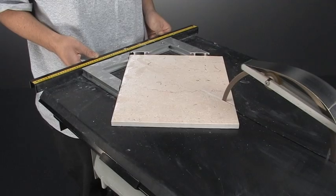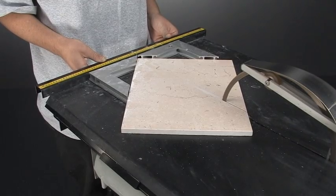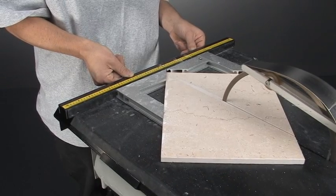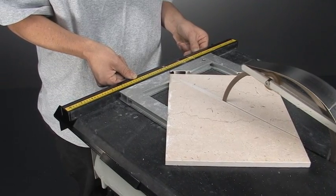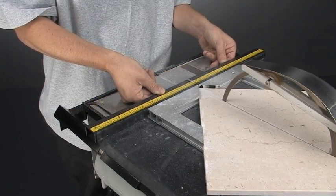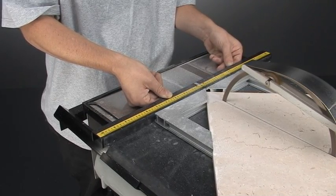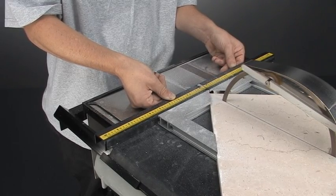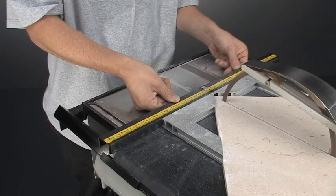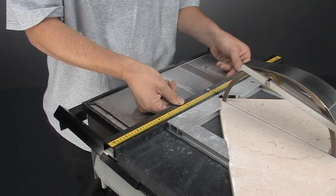You're going to let the blade do the cutting and just keep a minimal amount of pressure — I'm not pushing that hard. Here's the most important part: go slow at the end.